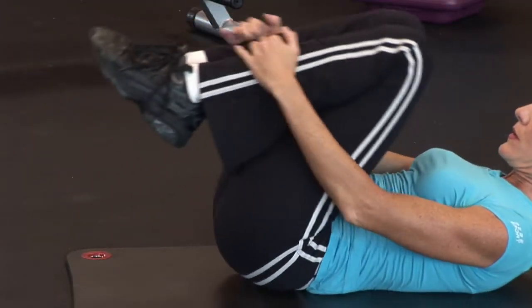Before we do, the one thing that I want to express is that we cannot spot reduce, but we can spot train. If you're looking to lose fat around the abdominal area, diet and cardio are going to be your best bet to reduce the look and the fat that's around the abdominal area. But to train those abdominal muscles underneath to really get that cherry on top, here are some exercises that you can perform.